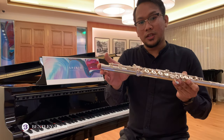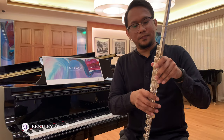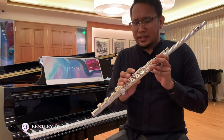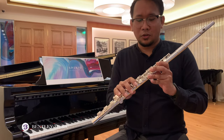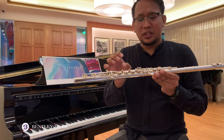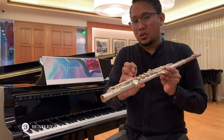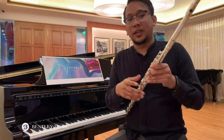It comes in both B foot joint and C foot joint options. The Pearl Elegante 795 includes as standard many features that normally cost extra — such as the G offset, pointed key arm, French open hole keys, E mechanism, extended C sharp trills, and extended D sharp roller keys. These features really make your life easier, so it makes sense to have them as standard.